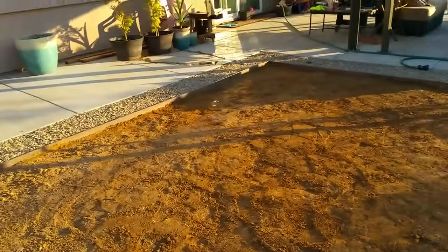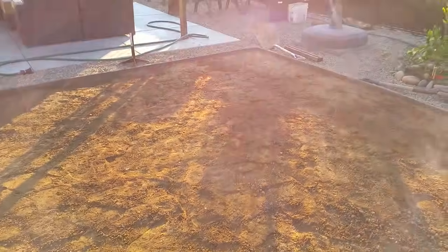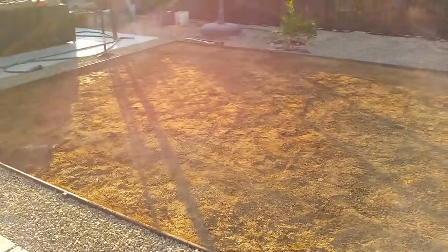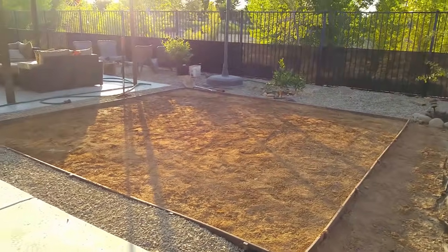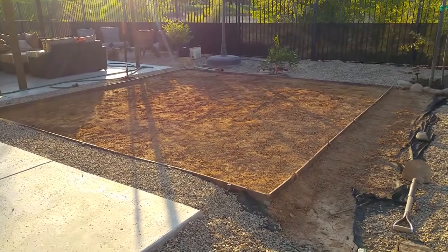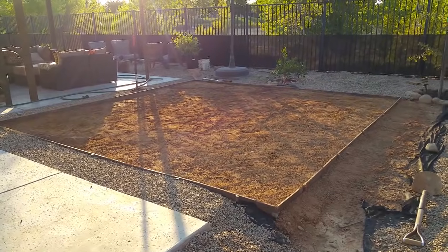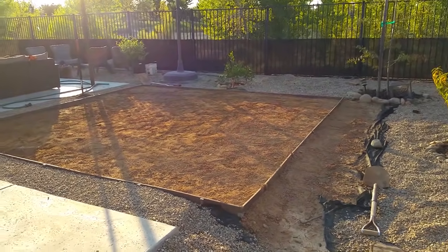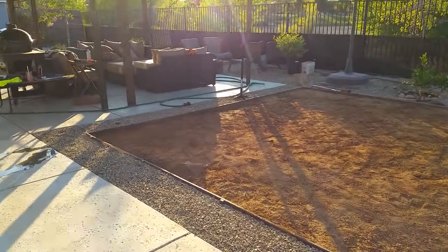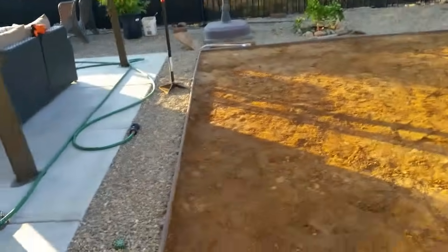I'll show you guys the next step once I retrieve the roll from the retailer. This will be a nice patch for my twin daughters to play on and it saves quite a bit of money — installation charges are quite exorbitant for something that is relatively simple. It does take a little bit of sweat, but it is sweat equity, paying myself to do the job so we can use that money for vacation or something.